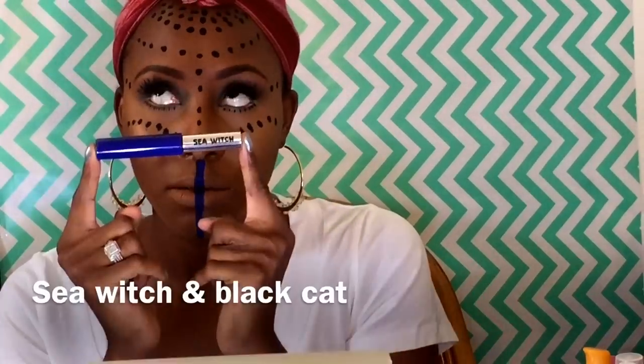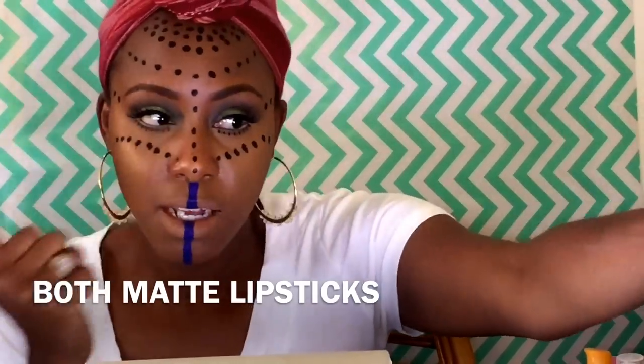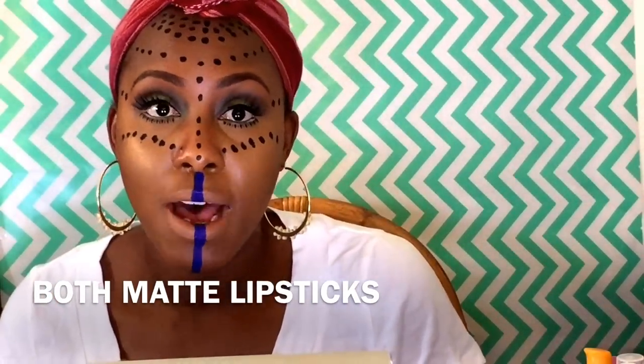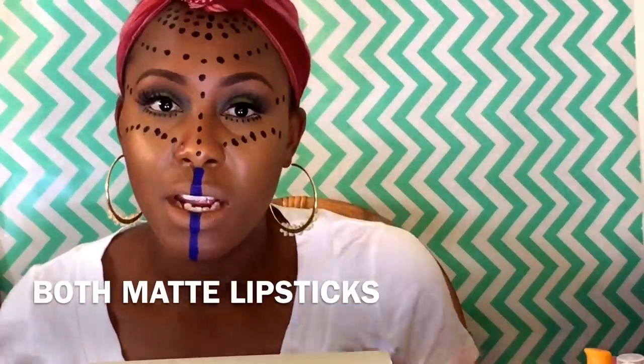I didn't have any white and I didn't have her blue or her gold lips, so I just used Covergirl concealer on my lips, and I used Zombie Cosmetics in the Sea Witch line and some matte lipstick. Then I used Black Cat from Zombie Cosmetics to do the dots all over my face. I wanted to be a little different from the picture, so I added bottom lashes and put some colors just to make it a little bit different.